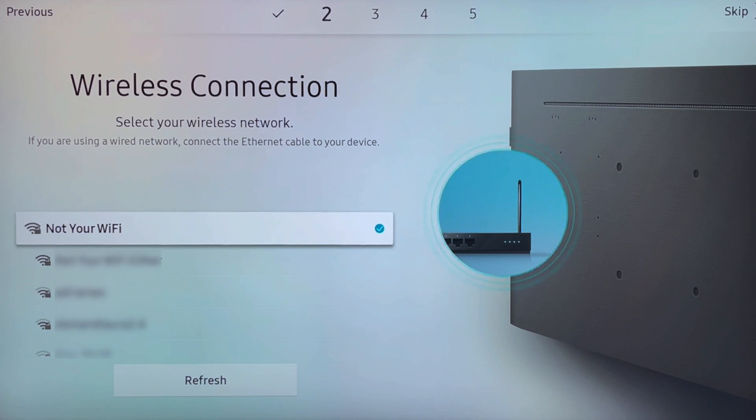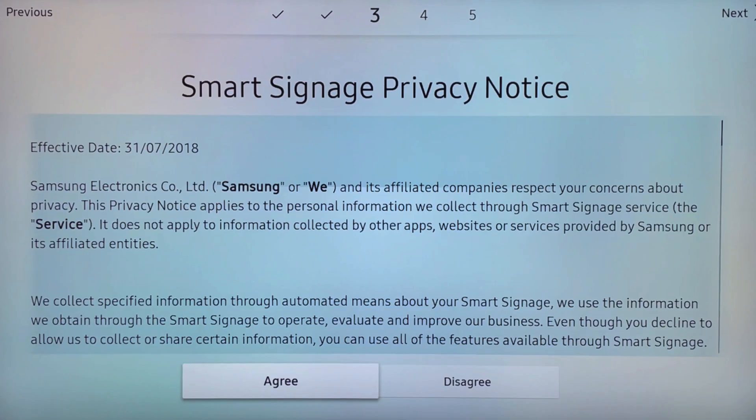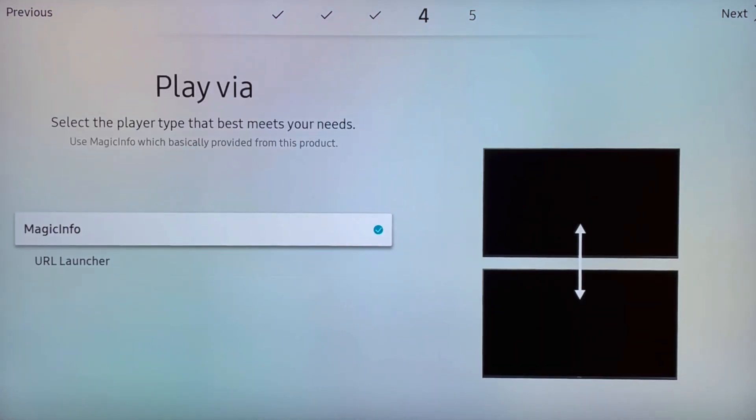If you're going to use a wireless network, follow the prompts to connect your screen to the Wi-Fi network and enter in the password. Once you agree to the Smart Signage Privacy notice, you're going to select play via the URL launcher.